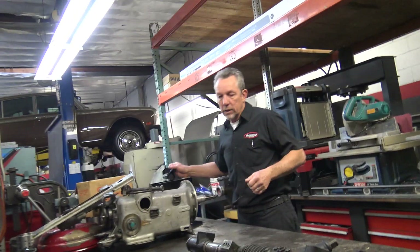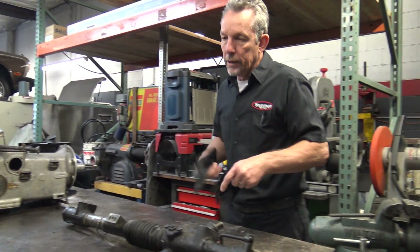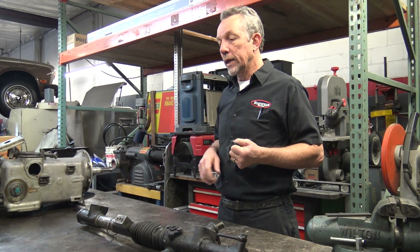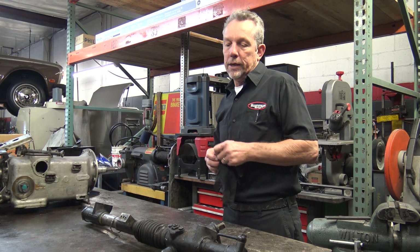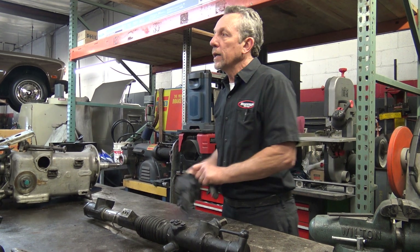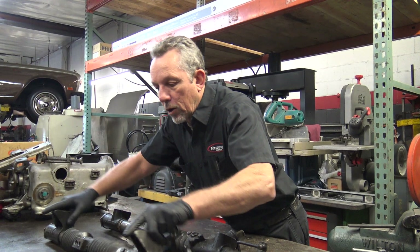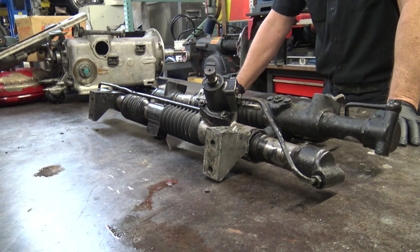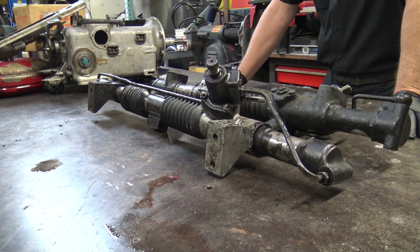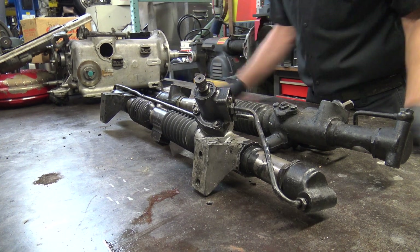They started putting the power steering racks on the Shadows and the Corniches, I think in 1979. And then they used this same basic rack setup all the way through '98, '99, the end of the Spirit Spurs series and the Bentleys. Here is an early version. This was on the early Shadow 2s. It's a Berman steering rack, is what it is. It has these mounting pads that go to the subframe.